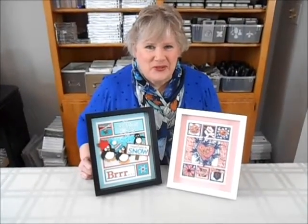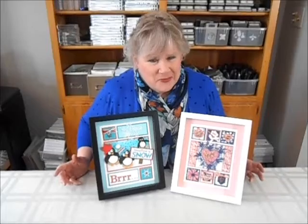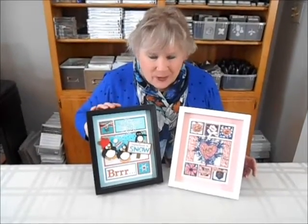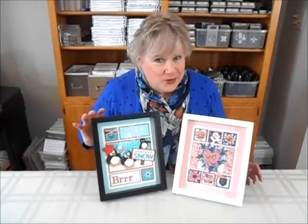Hi, I'm Laura Barta from Studio One Stampers and I want to welcome you to my winter framed art class. I have two choices for you — of course you'll want to do them both. I have this adorable punch art penguins frolicking in the snow, a perfect piece to brighten up anybody's dreary winter days.